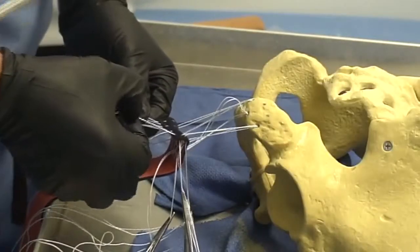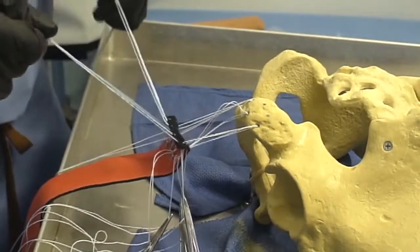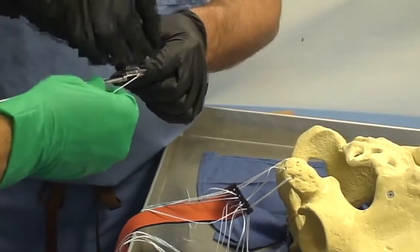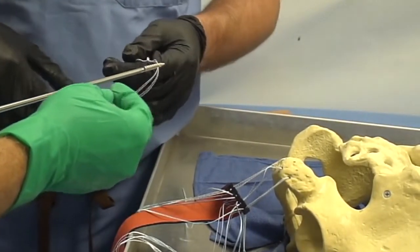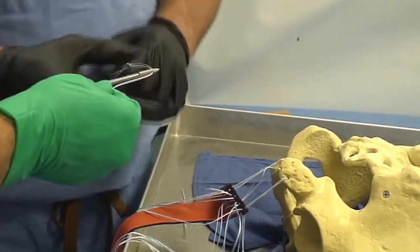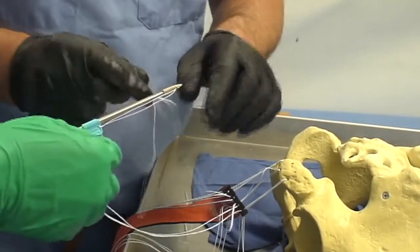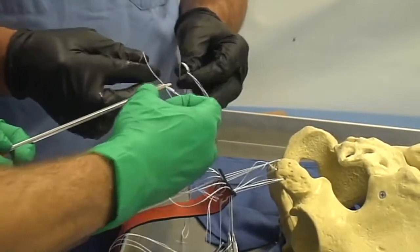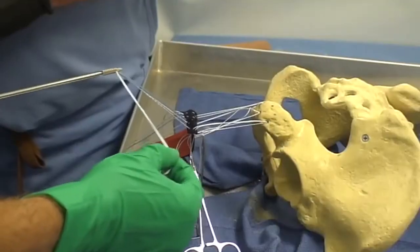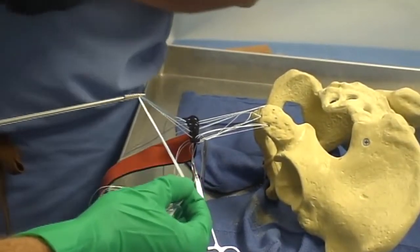The six limbs of the three FiberWire sutures are divided into a medial and a lateral group. They are then fed through the anchor eyelet. It is useful to tie a knot in the passing suture in order to pass these as one group. The medial and lateral groups of FiberWire sutures are then passed through the bone anchors.